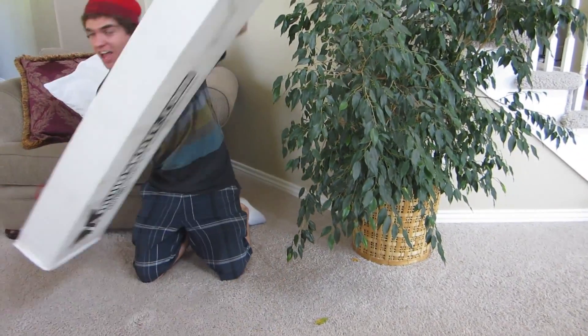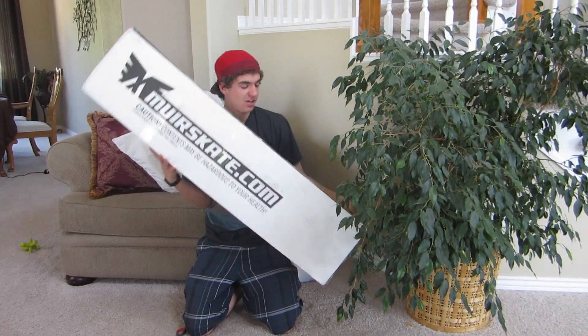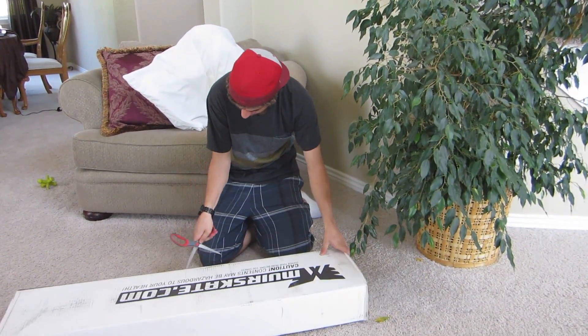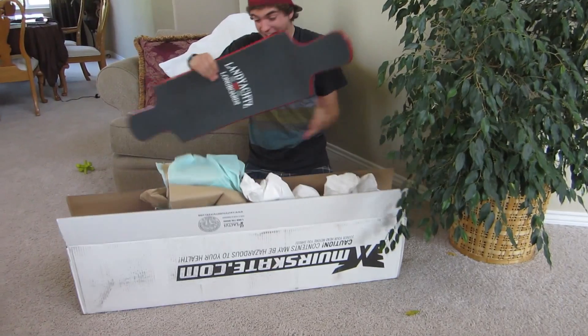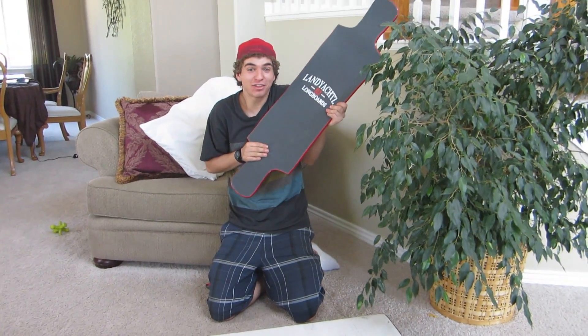What is it? I don't know. Is it Legos? It's not a rock! It's everything I've ever wanted.